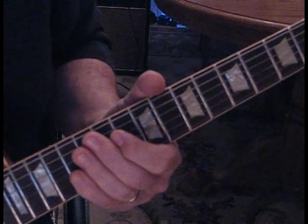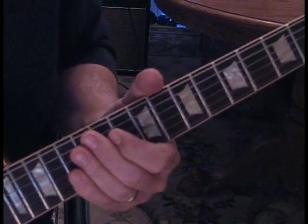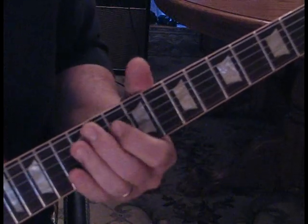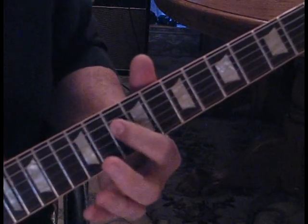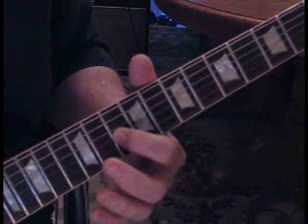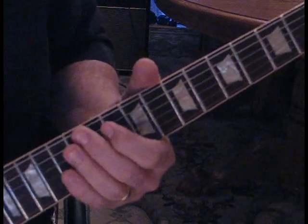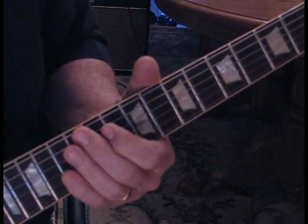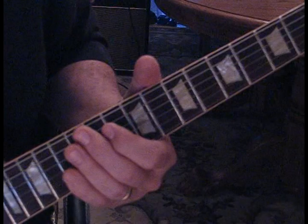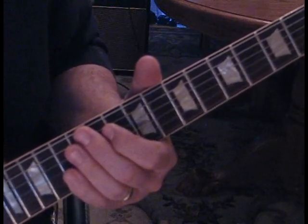There is a second guitar in here and he comes in when they go back to the F chord. What he's playing is a hammer-on on the fourth string from the tenth fret to the twelfth fret, and then hitting the third string at ten. If you have two guitars it kind of adds a little fill and sounds nice. When they kick it all in he's back with the rhythm guitar.